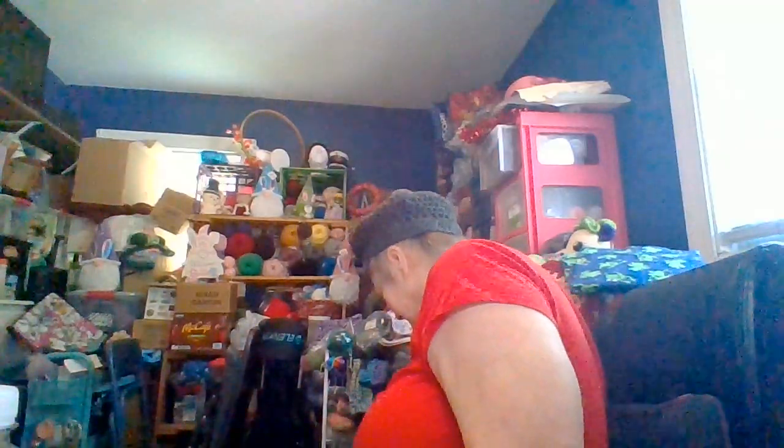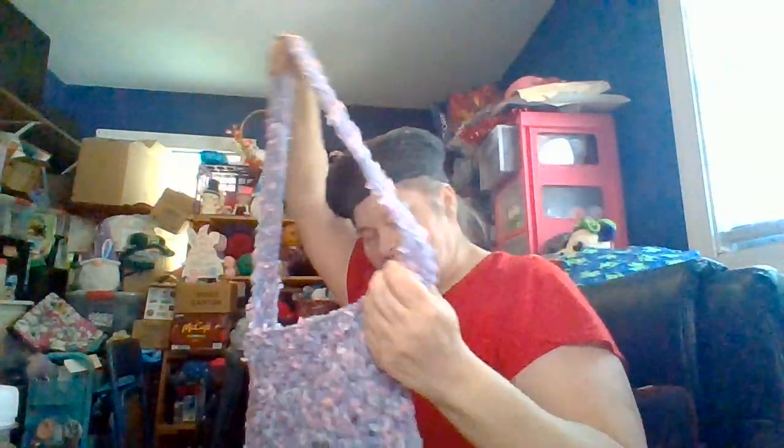Oh, and I might have something else somewhere — oh yeah, I do. With that soft and pretty yarn I made a Llama Mama crossbody bag. I haven't put a button on it yet, but this one's a good size. I'm thinking my granddaughter, the oldest one, may claim this, and if she wants it she'll get it.